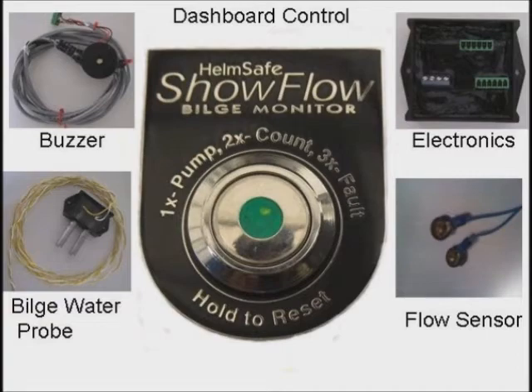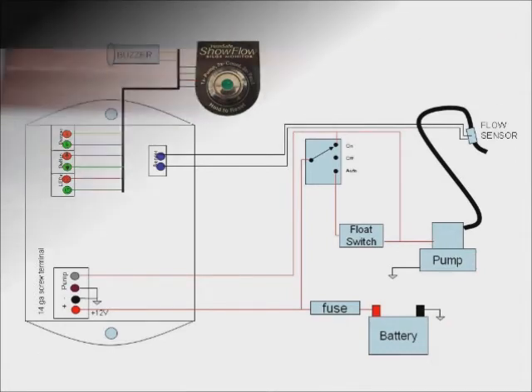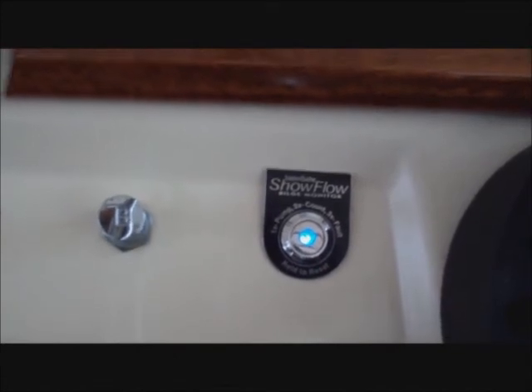If you choose the traditional float switch, the Show Flow monitor has a high impedance interface that will not affect the normal operation of the bilge pump system — it will only enhance it.